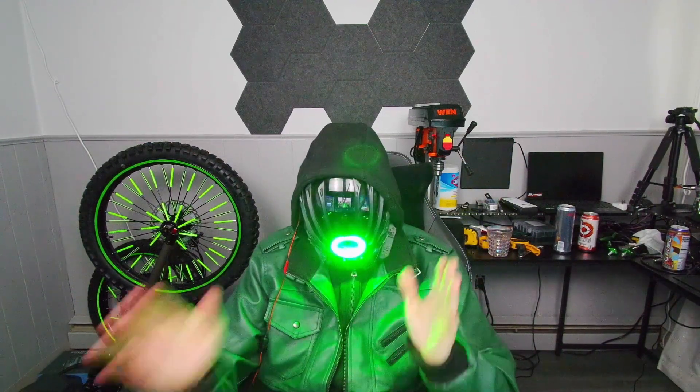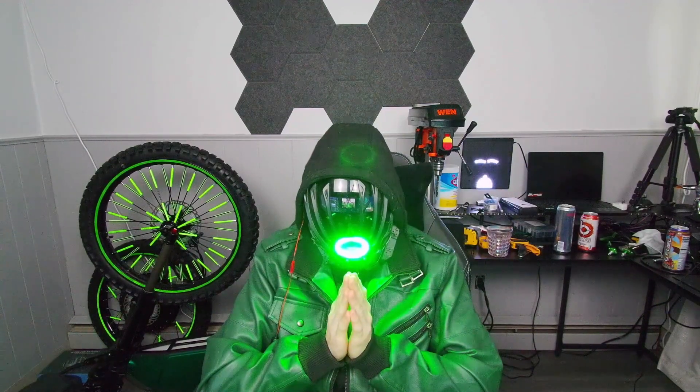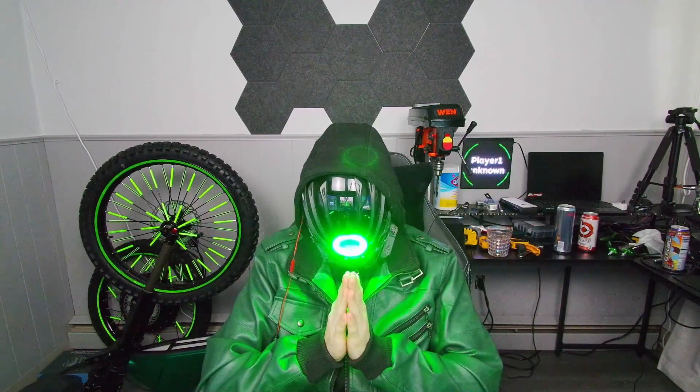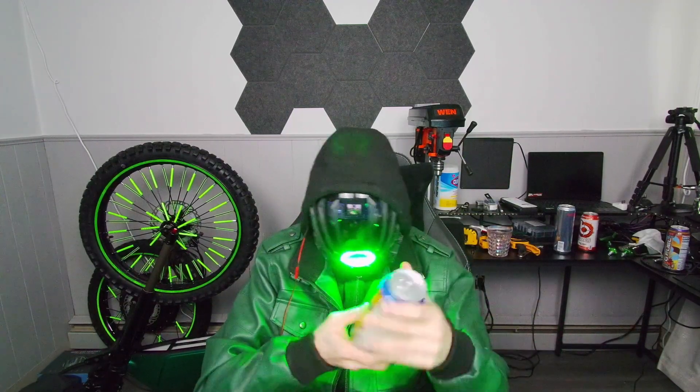Alright, just woke up, we got another video to do, let's get right into it. So we got another orange drink to review, this is G Fuel — I think this is a new flavor or it just got added into my store recently. So without further ado, we got G Fuel Orange Vibe.